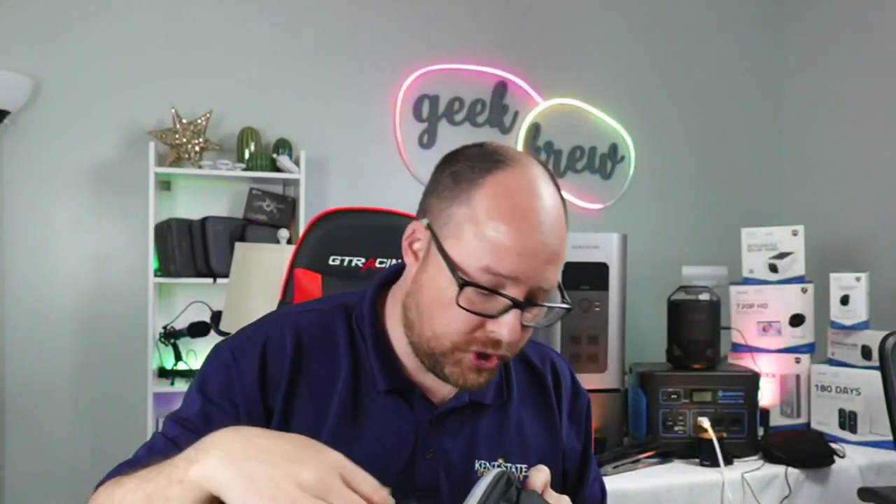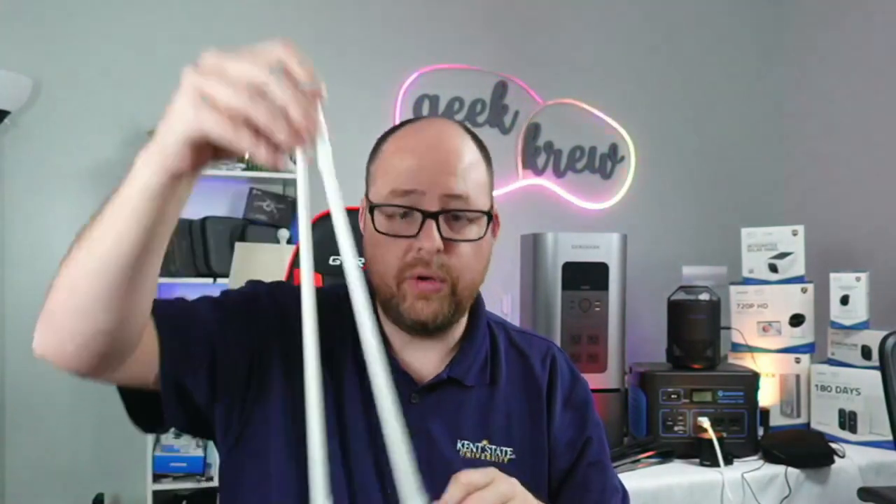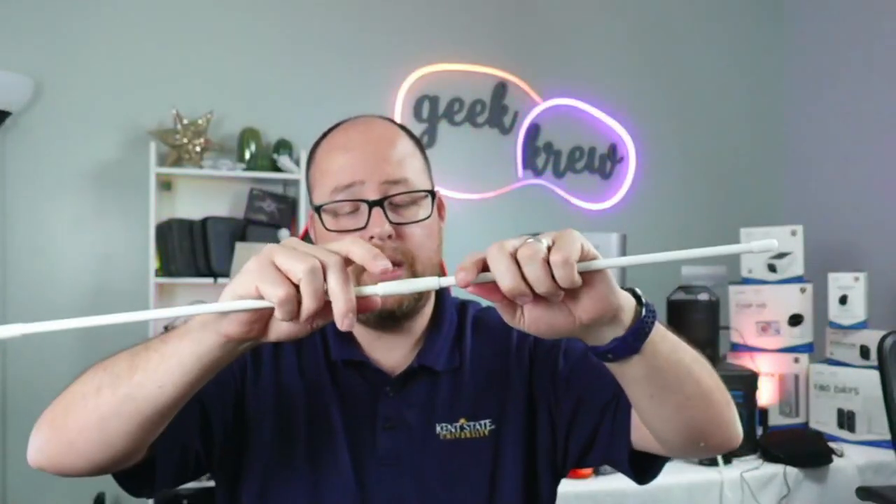Let's go ahead and put this together. Open it up — the poles are inside this top pocket, that's where they're stored. Really easy to do, just go ahead and take them out and put them together like that. We'll do both of those real quick.